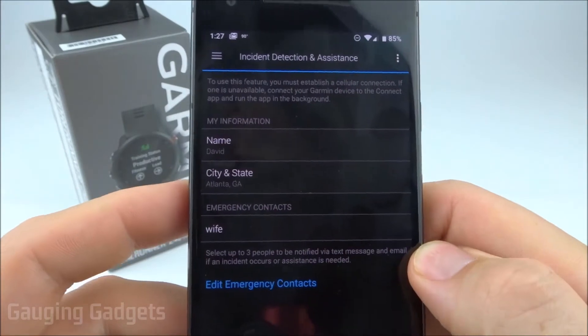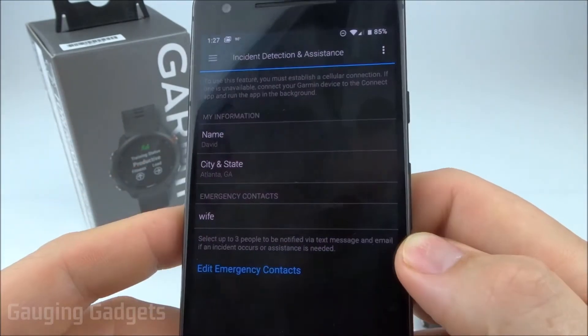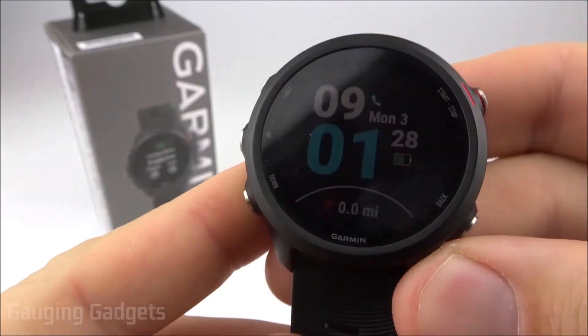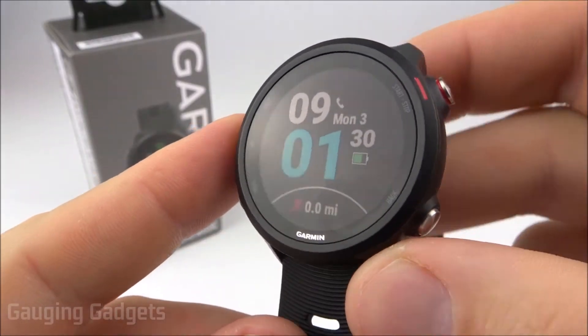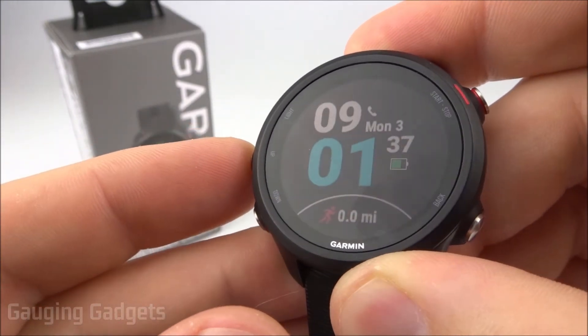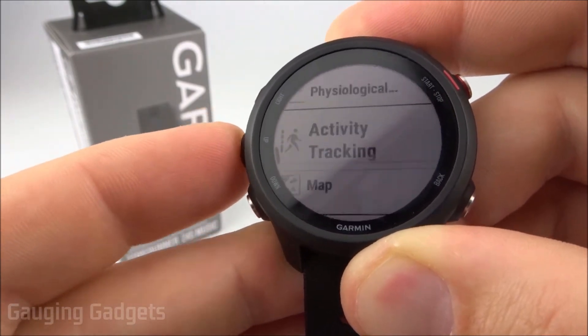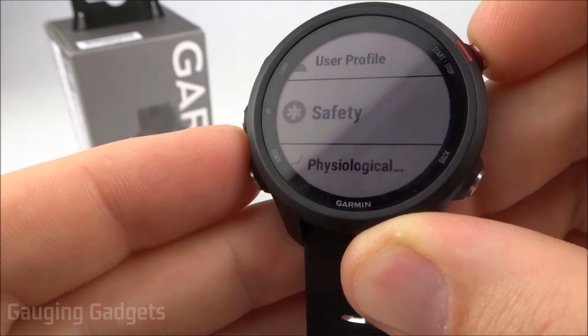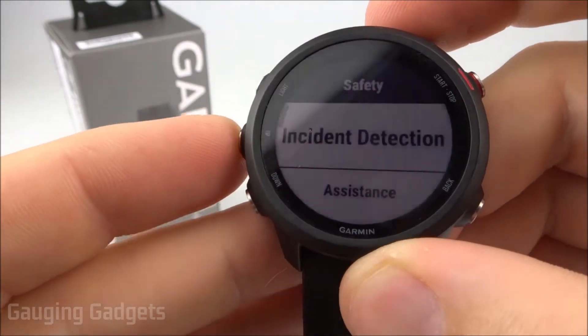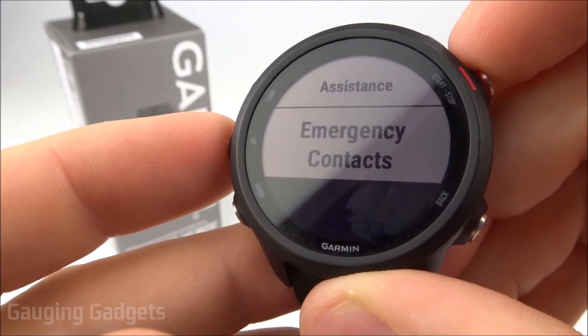We've now set up incident detection and assistance in the Garmin Connect app and we're done. Now go back to your watch. To access the incident detection and Garmin assistance information on the watch, open the menu by holding the up button, then press up until you see Safety and select that. From there you can see incident detection, assistance, and emergency contacts.